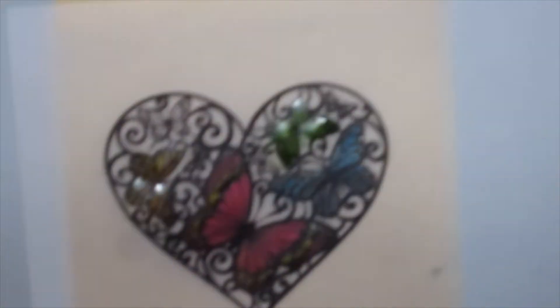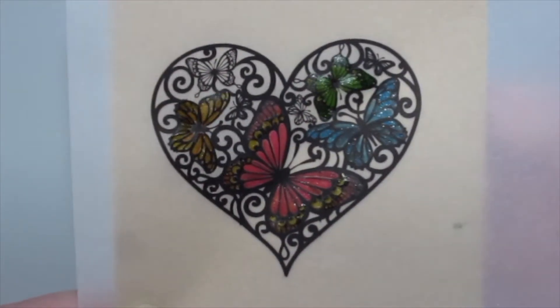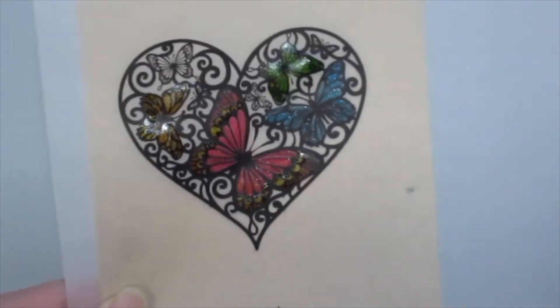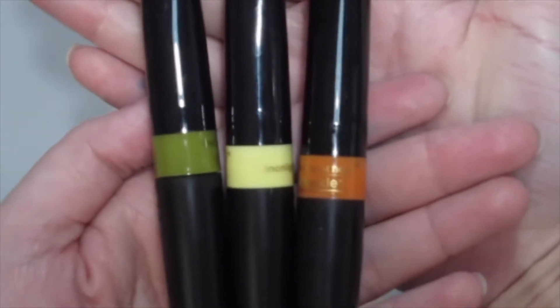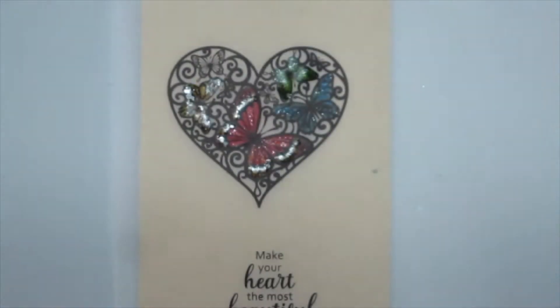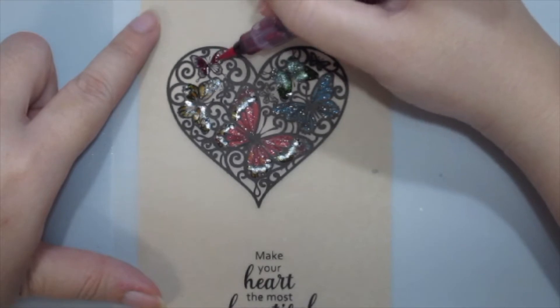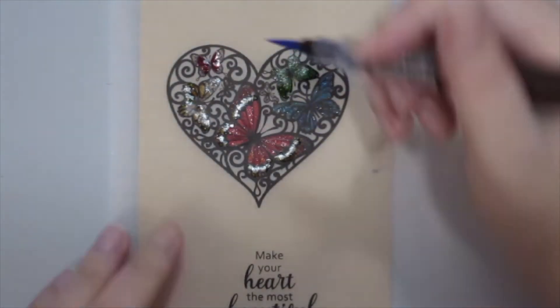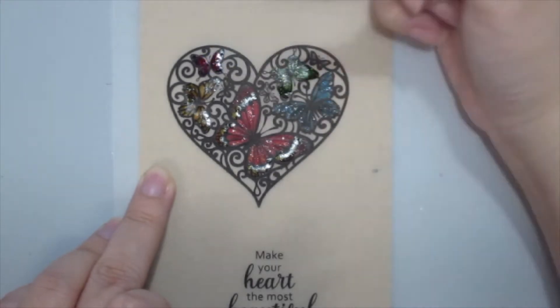First, I've stamped this beautiful heart from the Gina K Designs Beautiful Crooked Puff kit on some vellum, and I've colored the butterflies using the Spectrum Noir Sparkle marker brushes. This gives a great sparkle and shine and glittery finish to the butterflies, and kind of gives a stained glass look because I've stamped it on vellum.